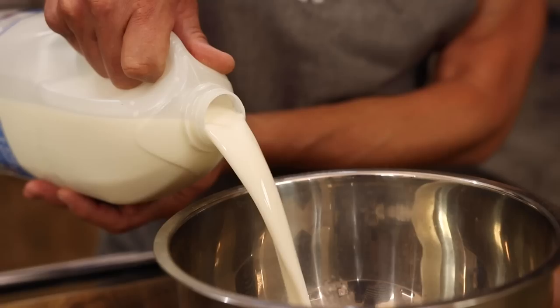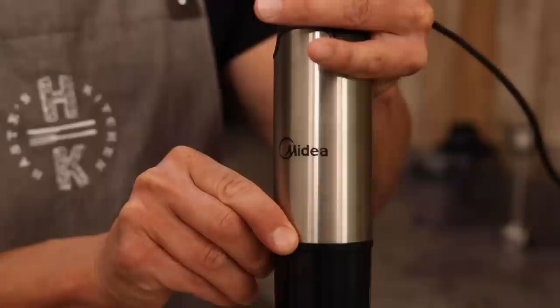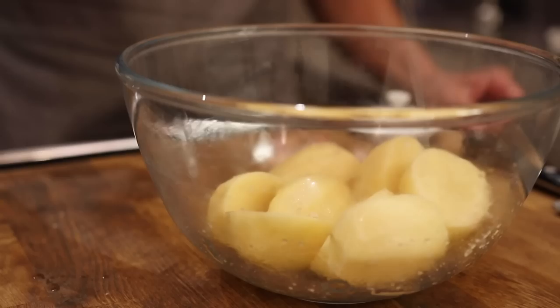For our Yorkshire pudding we're going to add 175 grams of flour, 300 mils of milk and four eggs. Now it's whisked up, going to add this to some really nice hot oil. Into your oven at 180 Celsius for around 20 minutes.